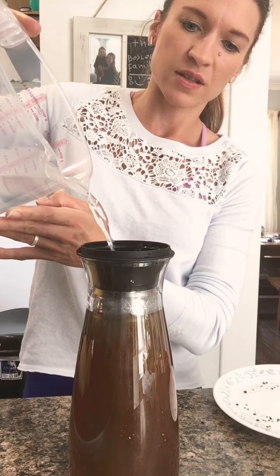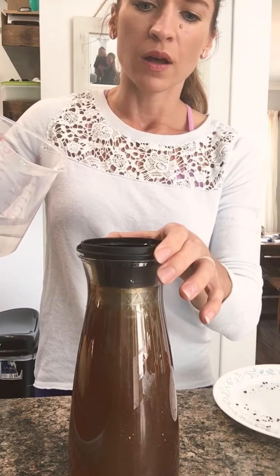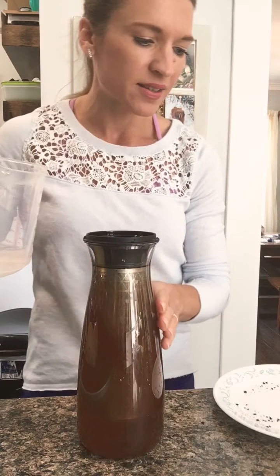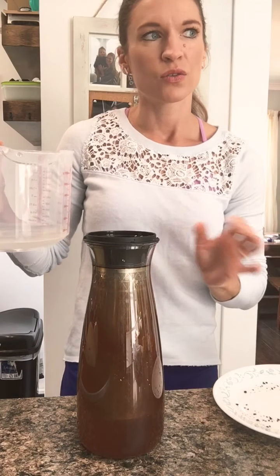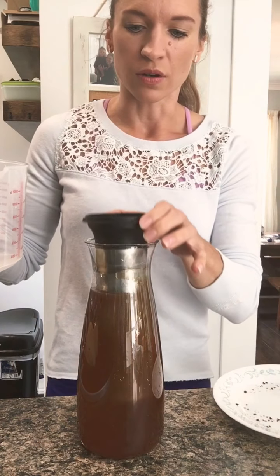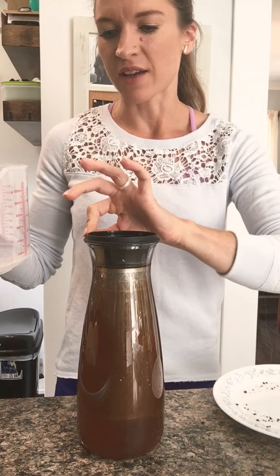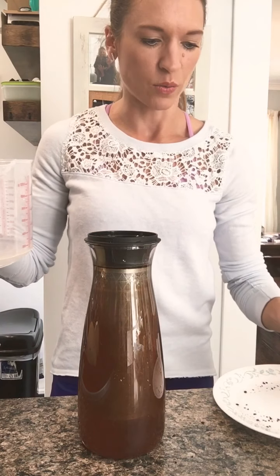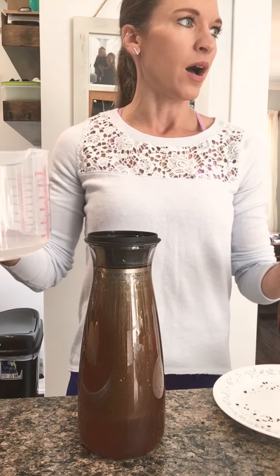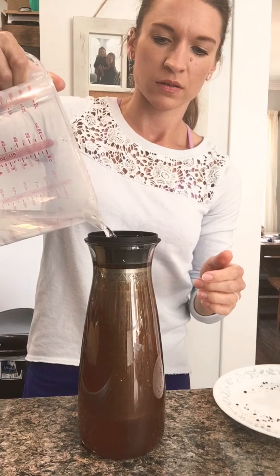This just saves you a ton of time in the morning, but it also saves you a lot of money. In a modest estimate, you're going to spend $2.50 to $3 on your cup of cold brew in the morning at the drive-thru. So let's just say on average $15 a week — that's $60 a month. That's a ton of money. So this will save you a lot of money.